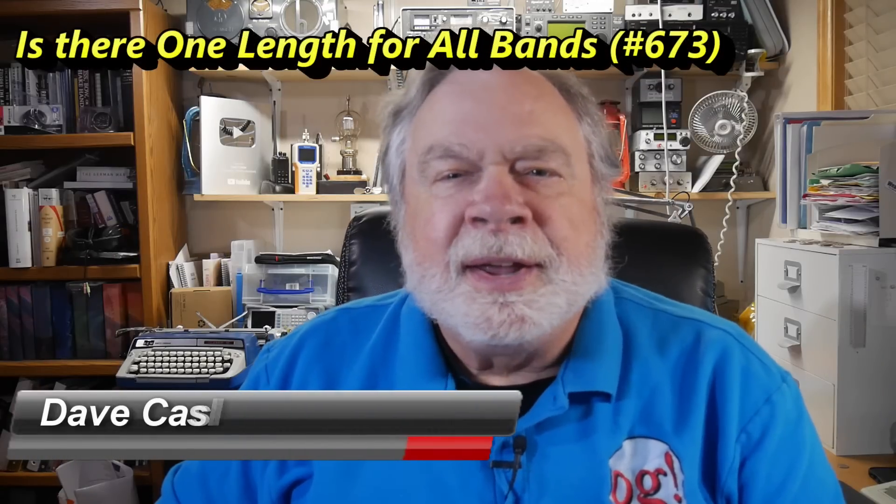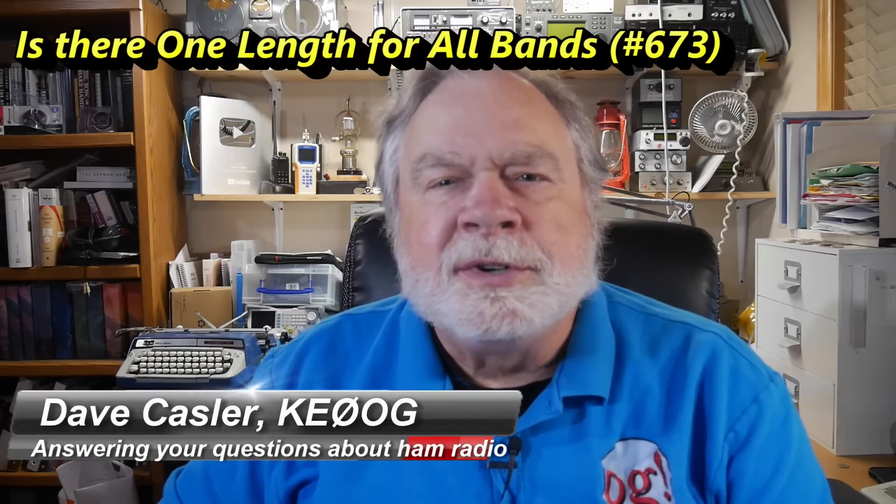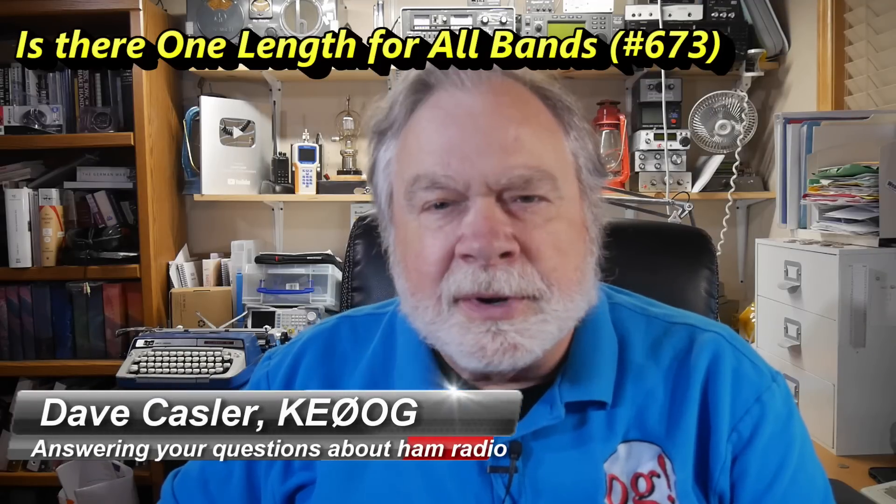Hello Augies Worldwide, I'm Dave Kassler, Amateur Radio Call Sign KE0OG, here with another episode of Ask Dave.